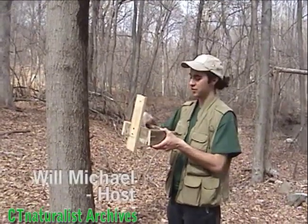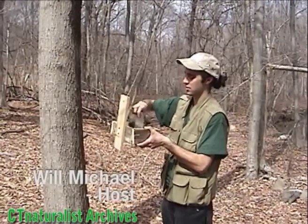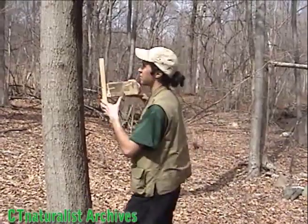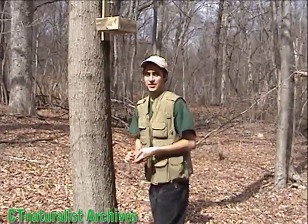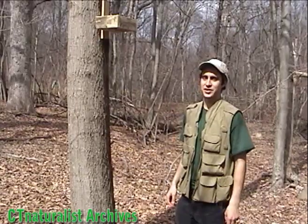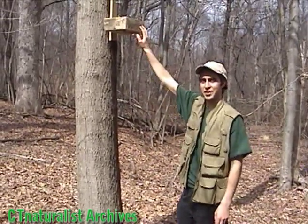We're going to take this bird feeder, put some sunflower seeds in, then put it up on our tree and leave it for the flying squirrels. We'll be back at night to see if we can observe the nocturnal activity of the flying squirrels if they come to our feeding station.